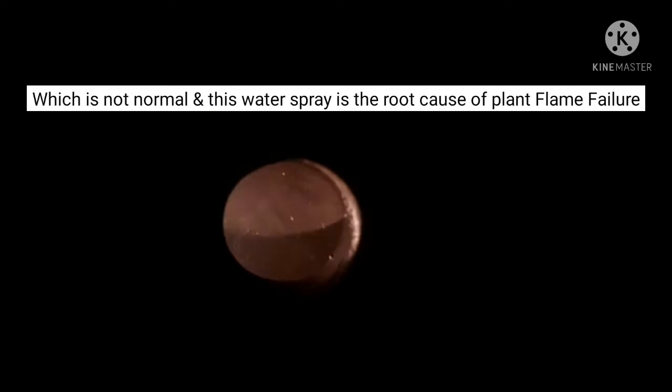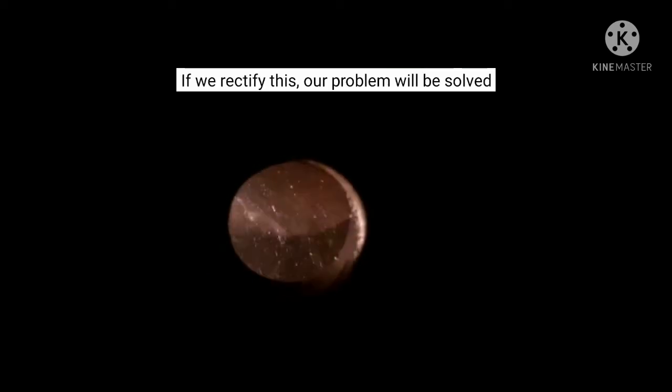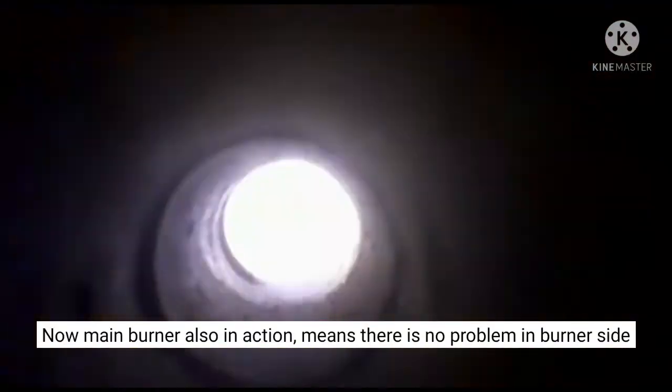In this case the flame failure issue would occur. Looking at the main burner action, it does not appear to have any problem on the burner side.